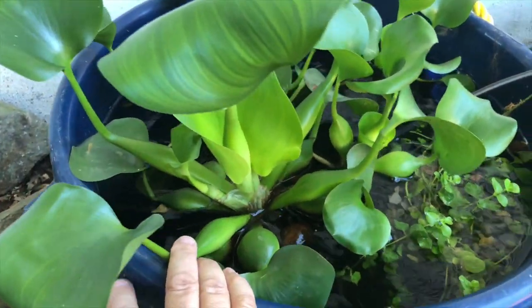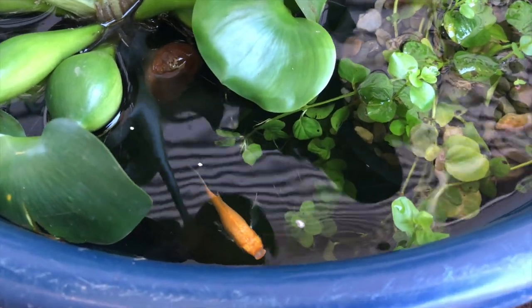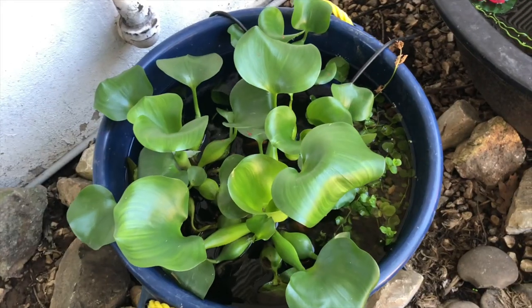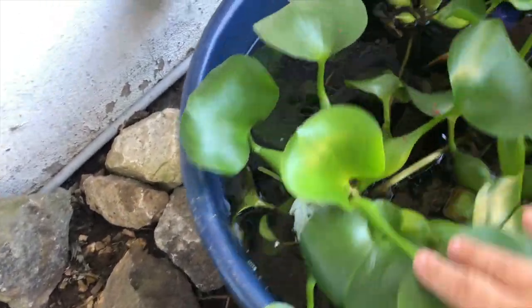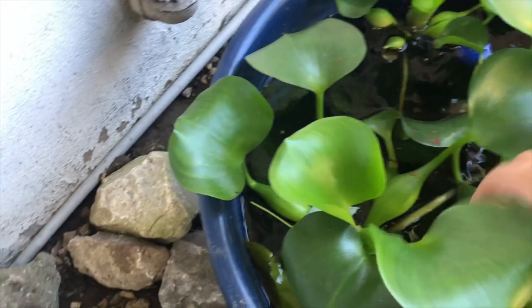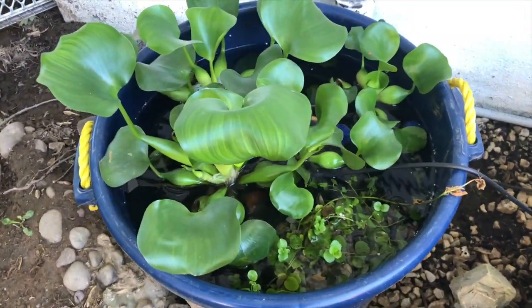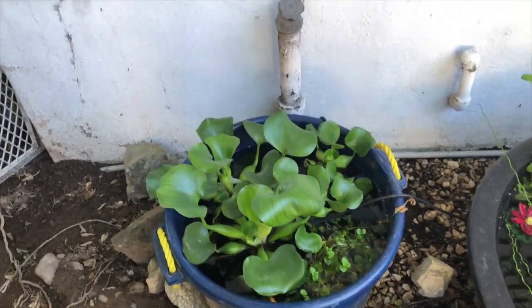Now I have some golden mollies in here. I got two females and a male. It's nice and simple, I love it. Some water hyacinths, creeping jenny, all coming in good, all doing well. I have anubias and a couple other plants on the bottom. These mollies are doing well — there's three gold mollies in here. Very beautiful. Two females and a male. So that's the blue summer tub, doing well.